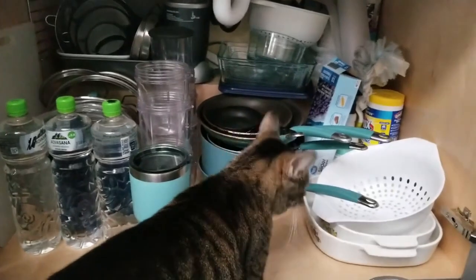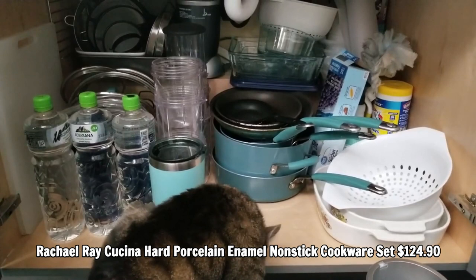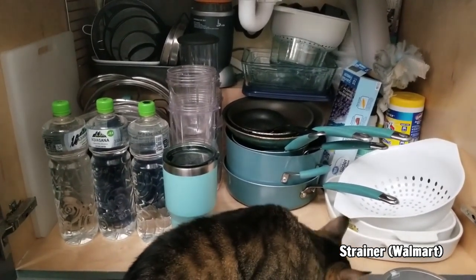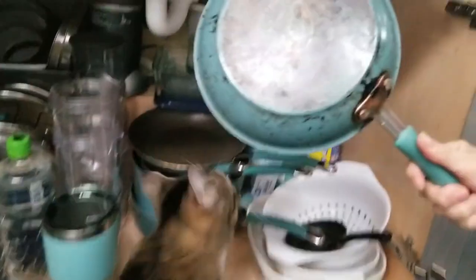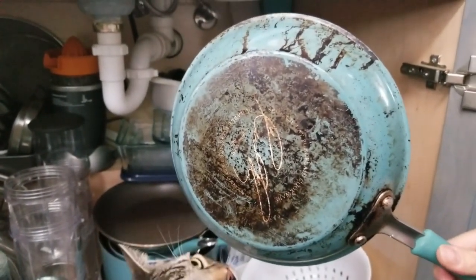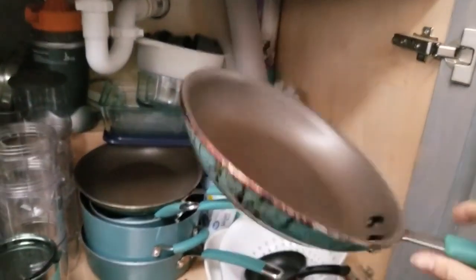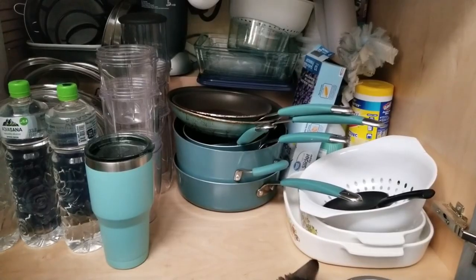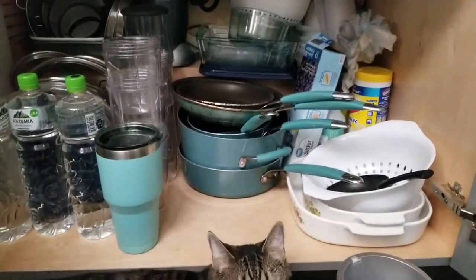One of the main things I want to show you is this Rachel Ray set of dishes. I like them because they're Teflon so they're nonstick, they're teal so they match my house, and they're easy to use. The coating has started coming off — it actually started happening the first day I got them. On the reviews a lot of people had the same issue, but it's still Teflon and it still works for me. You can find the link in the description.